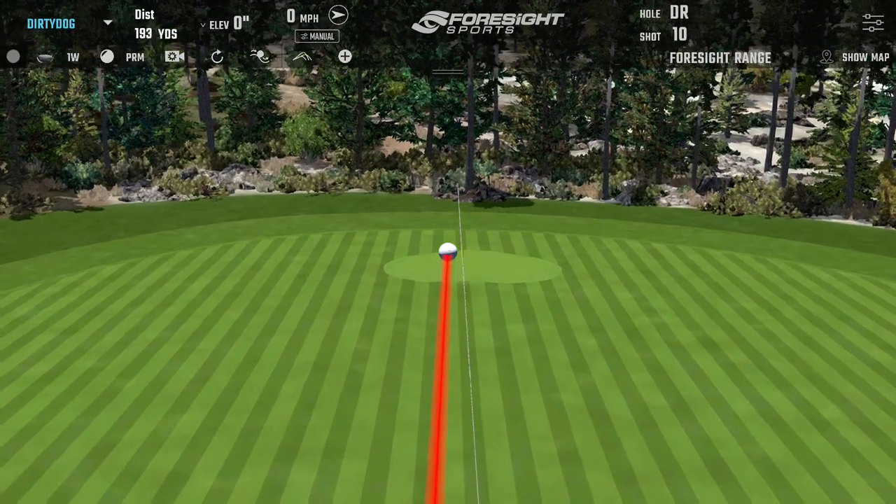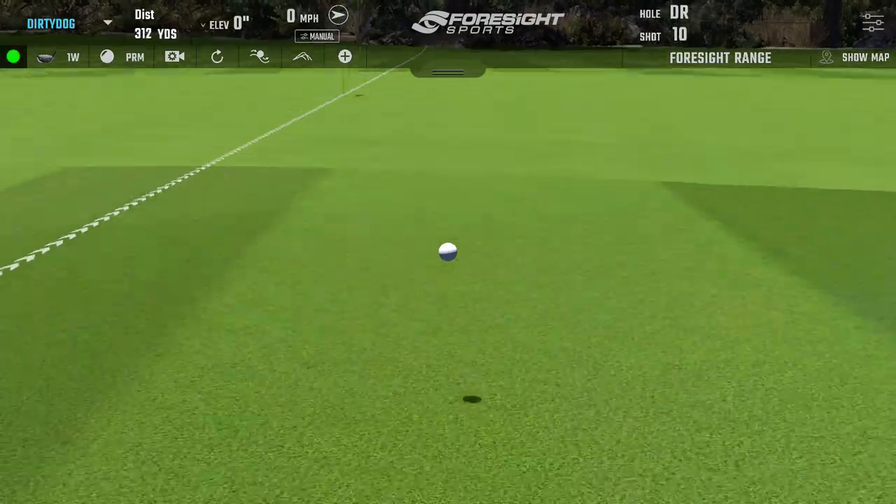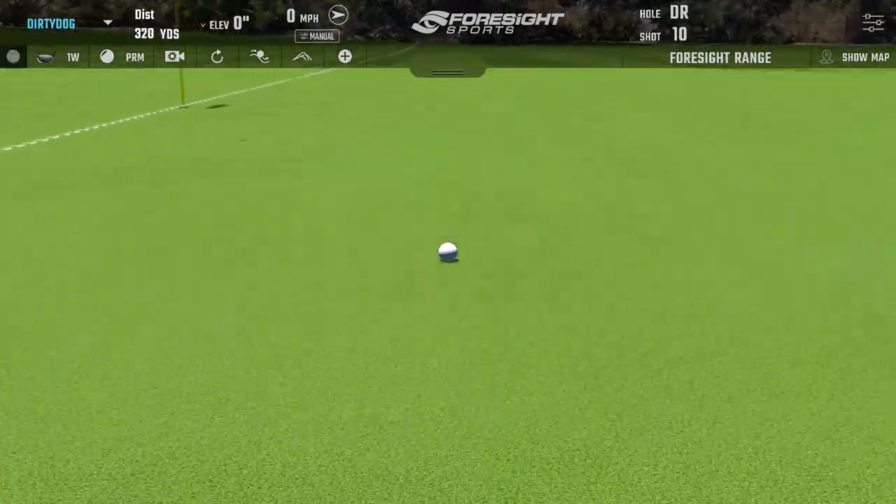A firmer ball feels a hell of a lot better overall. Which is interesting because you've gravitated towards the softer Pro V1.